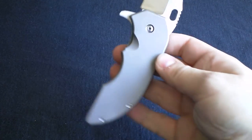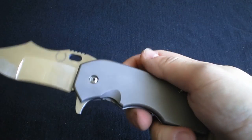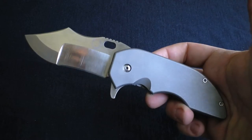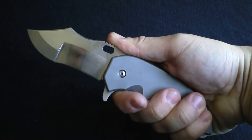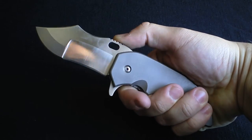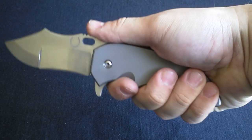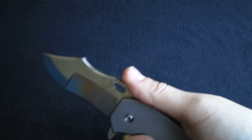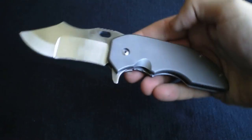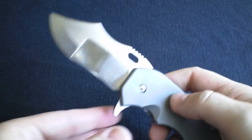One thing I was worried about with this knife was how it would feel with my hand size. Jim Skelton talked about how it feels so much bigger in your hand — that's true. The handle is really chunky. I could use a little more room at the back because of my hand size, but because of the way the handle curves, it gives you something to really latch onto. A lot to love.